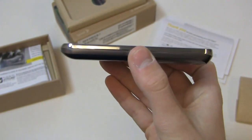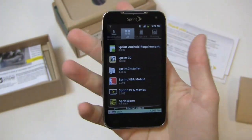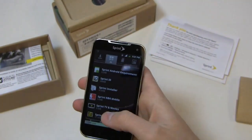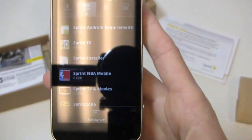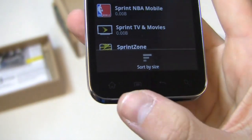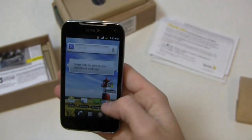It's a decent device at five ounces and has a nice feel in the hand because it is a smaller device — easier to grip. My finger goes from one side to the other, so for people with smaller hands this may be a better option. At the bottom you get Home, Menu, Back, and Search buttons — the four-button layout typical of Gingerbread, as opposed to the three-button layout in Ice Cream Sandwich.